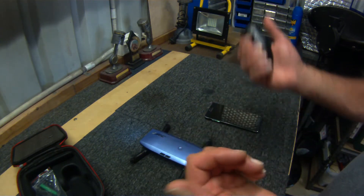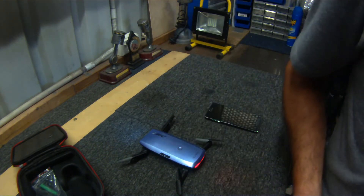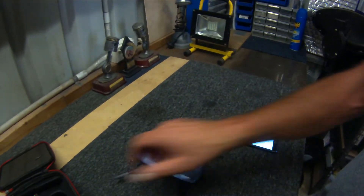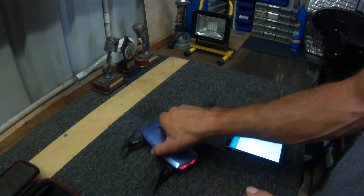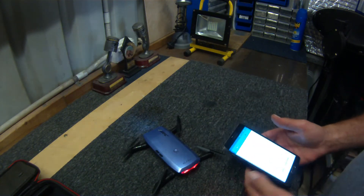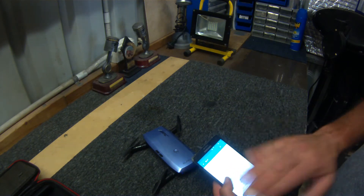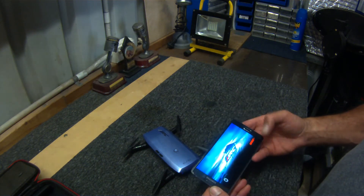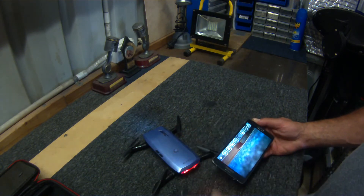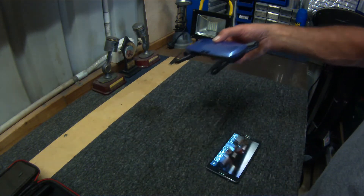To hook the drone up to the app: first turn your drone on, then turn on your Wi-Fi and you'll see the UAV network pop up — connect to it automatically. Then open your JJRC app and click the connect button. It's important you do this first and then turn your controller on — if you do it the other way around, it doesn't work.